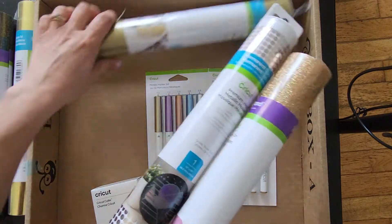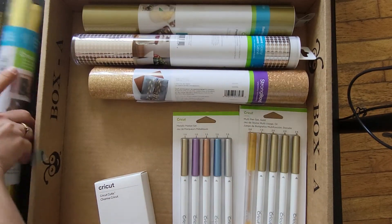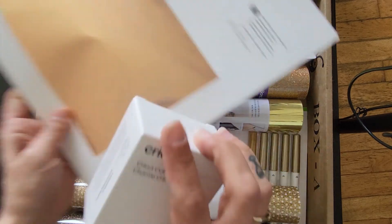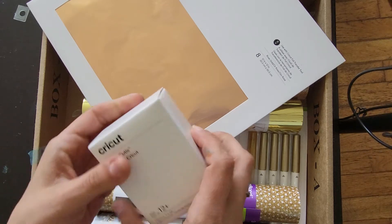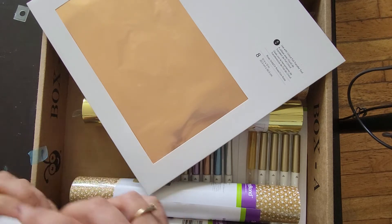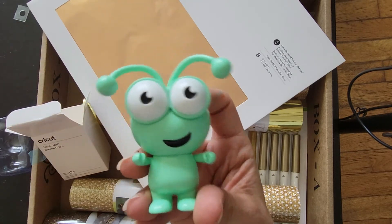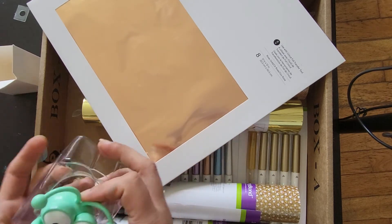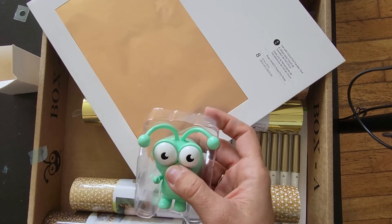Didn't get as much in this one as we did in the last one, but still worth the money. Now let's check out the Cricut Cutie — we got the pistachio one. Oh cute, this is the pistachio Cricut Cutie!